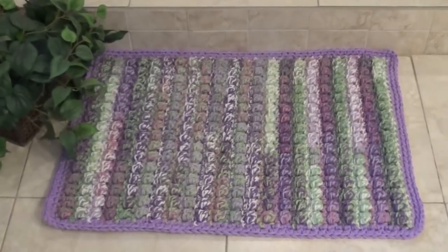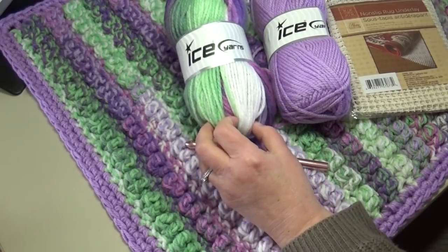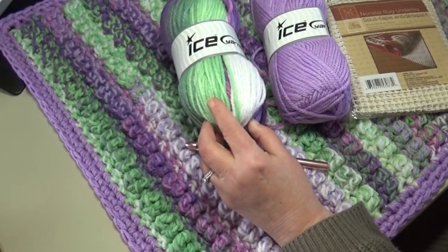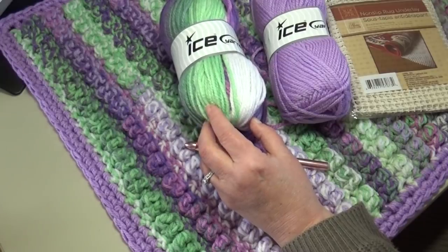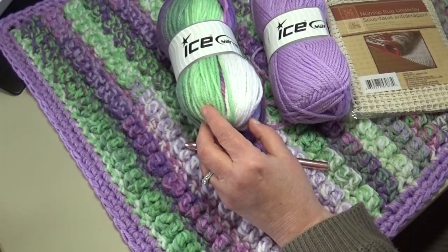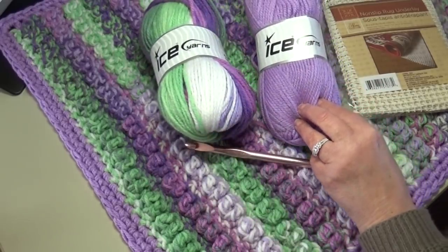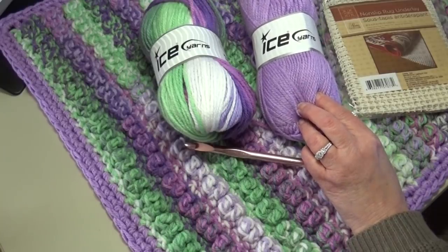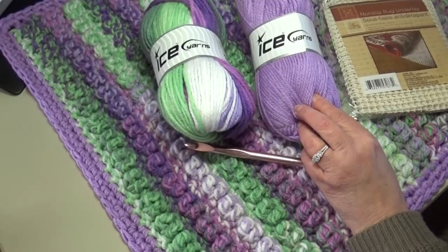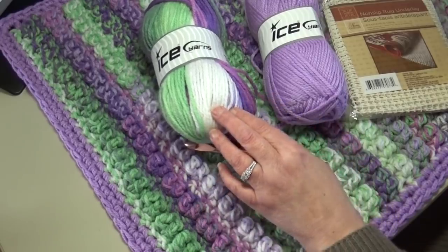For this project you'll need six skeins of Ice Yarns Magic Bulky weight yarn — number five bulky, 100% acrylic, 100 grams / 3.53 oz, 130 meters or 142 yards per skein. The color I'm using is FNT2-49335, called White Orchid Lilac and Green multicolor. You'll also need two skeins of the Classic Chunky, also a number five bulky, 100% acrylic, 100g / 3.53 oz, 133 meters / 145 yards, in color FNT2-54535 Lilac.